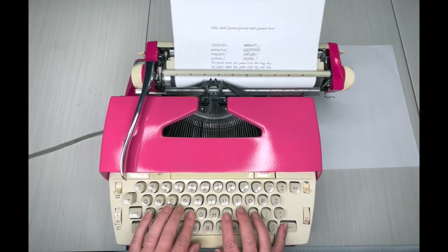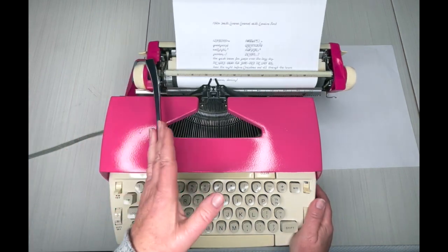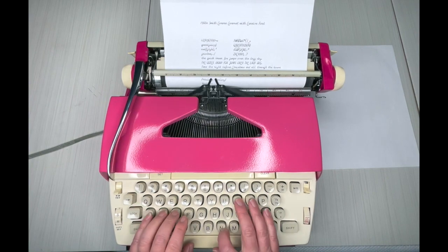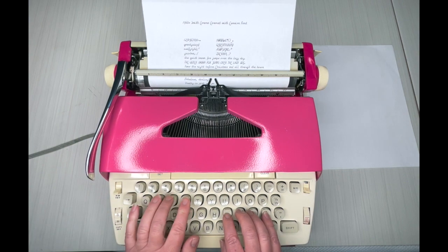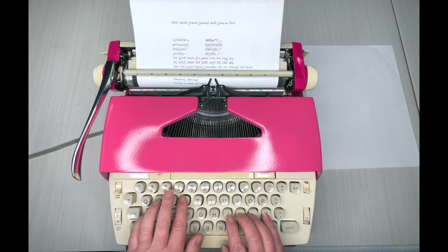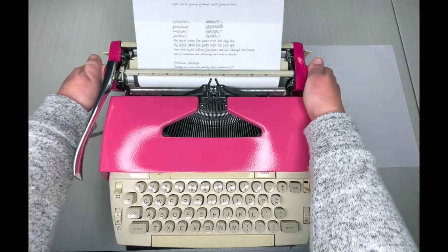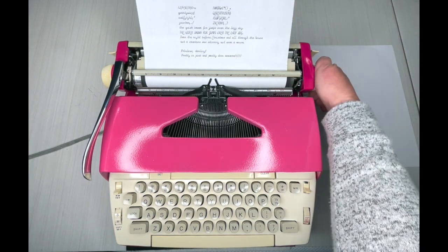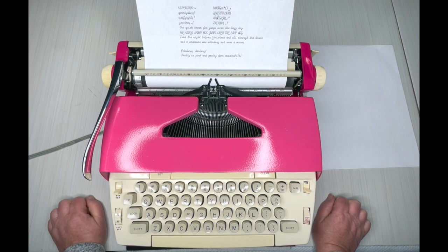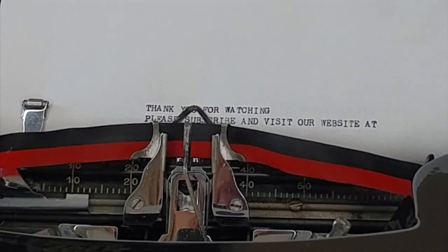Oh my goodness — fabulous, fabulous, darling! Pretty and pink! Whoops, mistake — use backspace, but backspace doesn't erase. Pretty darn awesome though. I'll take a photo of that and post it on the website. If you're watching this video on Saturday morning and it's just been put out, click on the link in the description below and go get this typewriter. Thanks so much for watching, y'all, and have a great day!